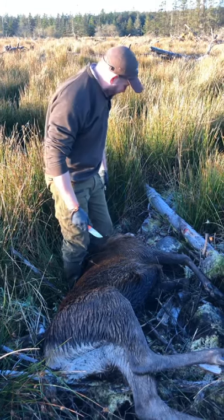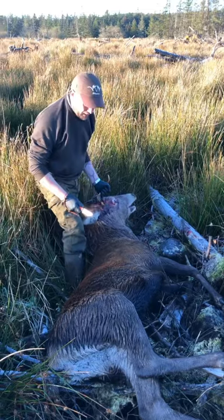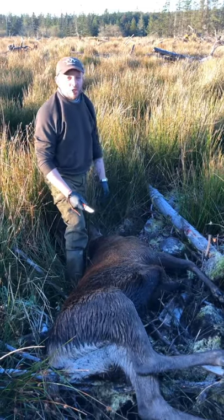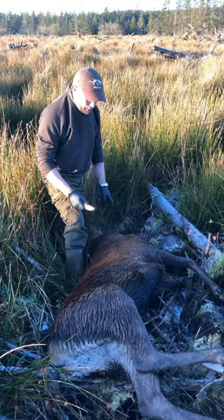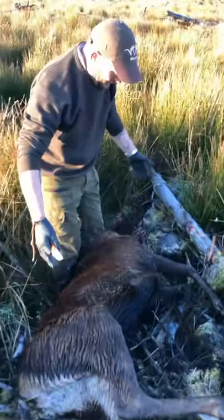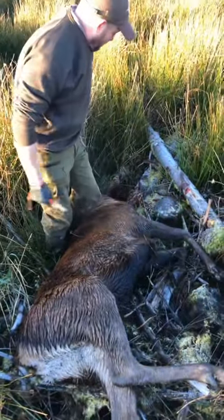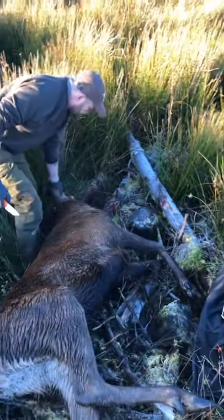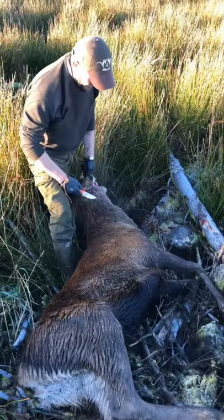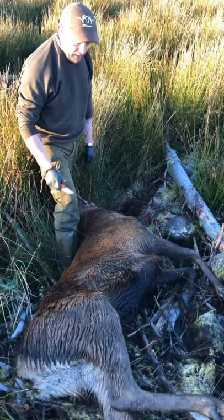The second shot knocked him and when we got to him he was still trying to get up. It took a third and final head shot to kill him. So that was two shots with the .243. As you can see, just the overall size of these animals — it's just massive. Even his neck is just a massive beast.